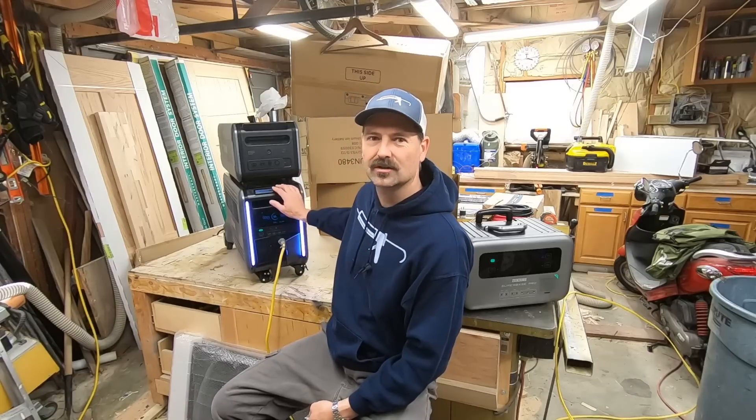Welcome back everybody. Today's video is about what happens when the grid goes down. There's a new documentary out called 'Grid Down Power Up' and it got me thinking - what's going to happen if the grid goes down? I got a solution, and we're going to test that solution.